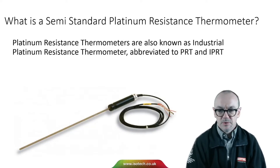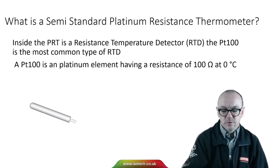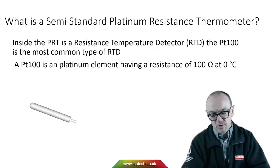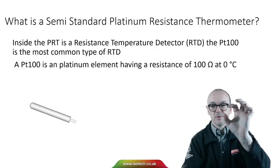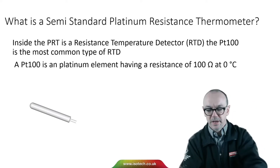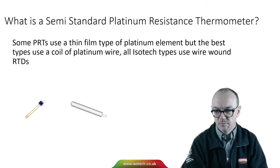The platinum resistance thermometer, also known as industrial platinum resistance thermometers, is often abbreviated to PRT or IPRT. Inside the PRT is a resistance temperature detector. The PT100 is the most common type — a device with a resistance of 100 ohms at 0 degrees C. Some PRTs use a thin film of platinum rather than a coil of wire, but the best types use a coil. The standard has better tolerances for the wound types, and all IceTech thermometers use wire wound RTDs.